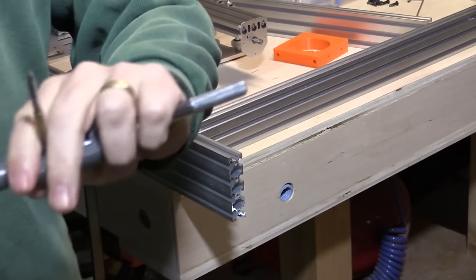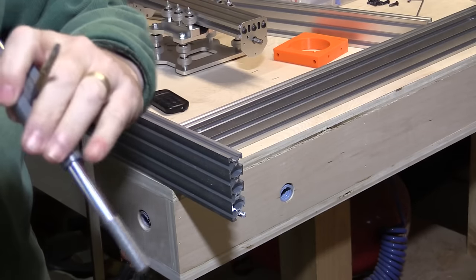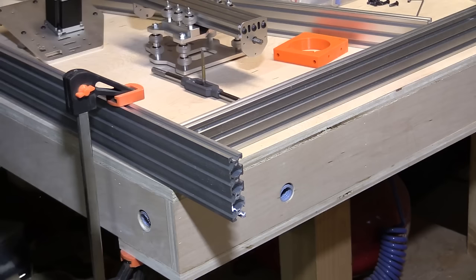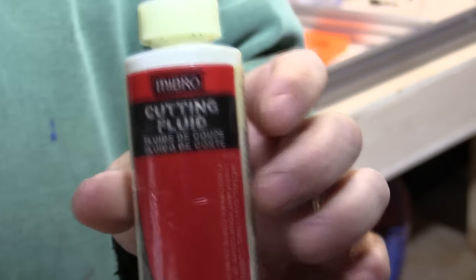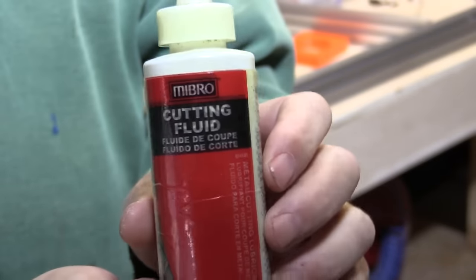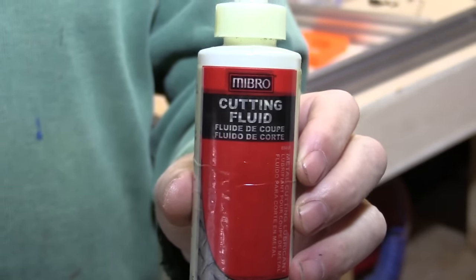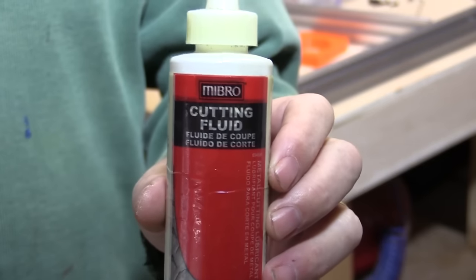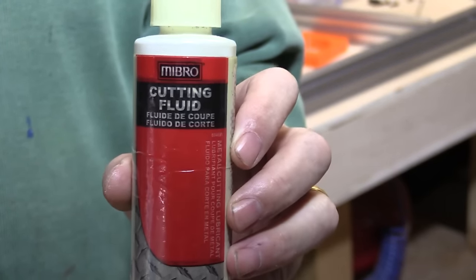The other thing you need to do when tapping is to use some cutting fluid to make the whole process go a little easier. If you don't have any cutting fluid available, either buy some or use something like WD-40 — that actually works reasonably well too and I have used it in the past, but I got proper cutting fluid so that's what I'm going to use.